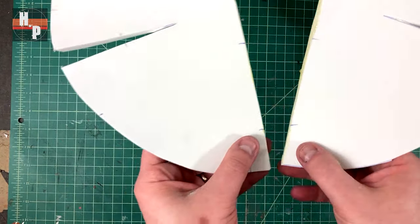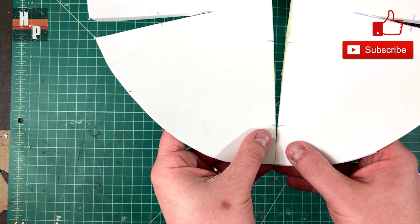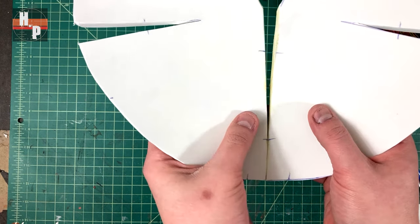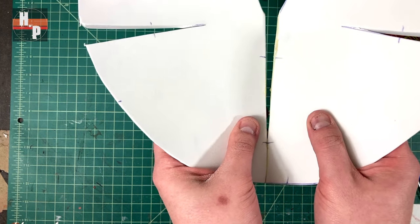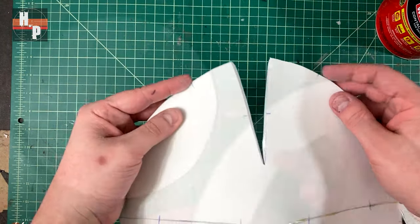Now the cement is ready and the pieces can be attached. When doing this I try to make sure the visible part — in this case the top — will be as smooth as possible, so I align the top edge before pressing the two faces together. Now the darts can be closed in the same manner and we're left with the top of the helmet.